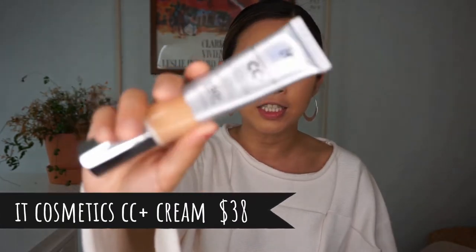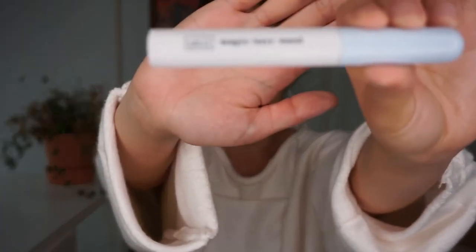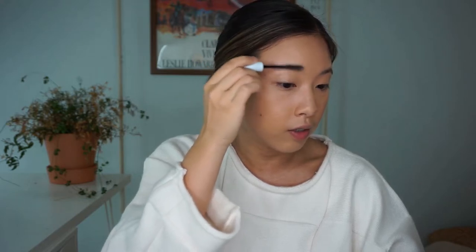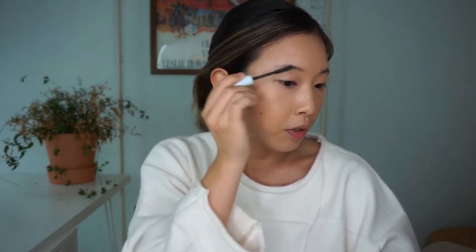I'm currently wearing thin layers of foundation because Oh Hi Beauty doesn't carry any foundation products. In case you're wondering, I'm using the It Cosmetics CC Plus correcting full coverage cream in shade medium 10. I'm going to start with the Oh Hi Beauty magic hair wand — you can use this on baby hair or brows, and I'm just going to use it on my brows. It definitely lets your brows set in place, but I wish it were more tinted. Then I'll finish the brows with my Anastasia brow pencil.